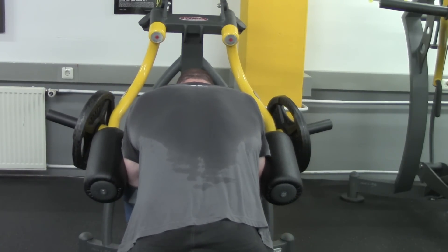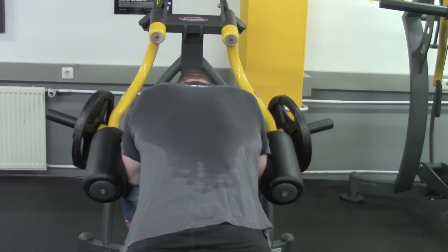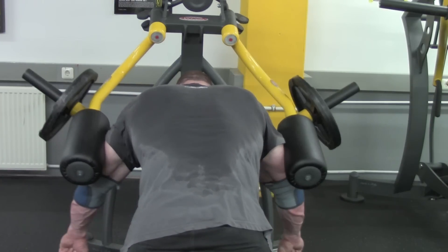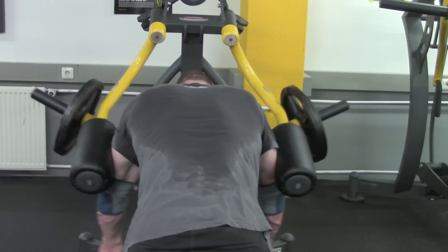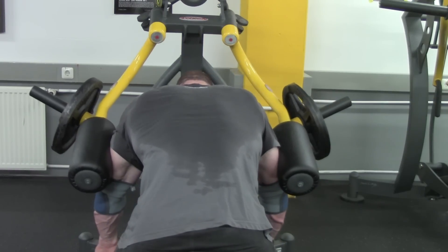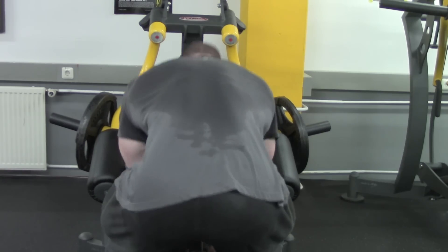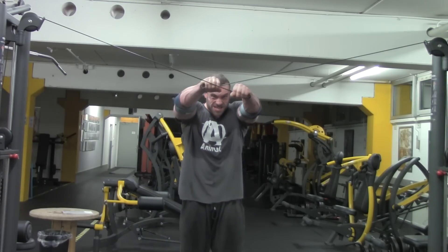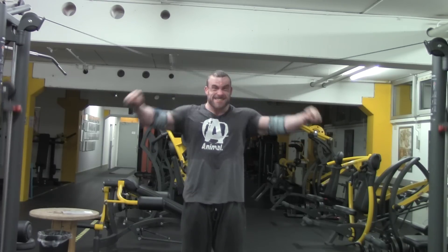That being said, I usually pick two exercises. My favorite being the hands-free lying rear delts machine, and I complement that with a second exercise such as rear delt cable flies, rear delt pec deck, or bent over dumbbell laterals — both of them for three to five sets, 12 to 20 reps each. And I always make sure to complete each set with a couple partials to completely exhaust the rear delts.